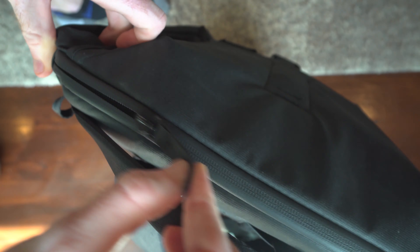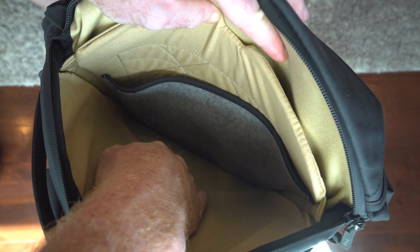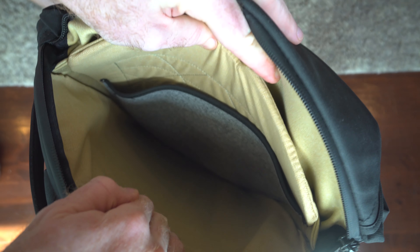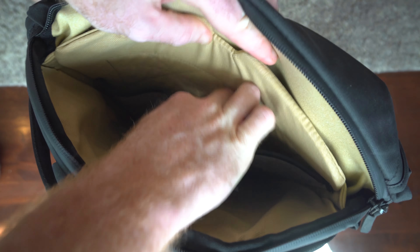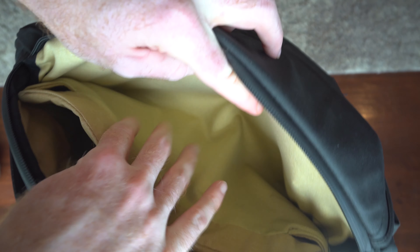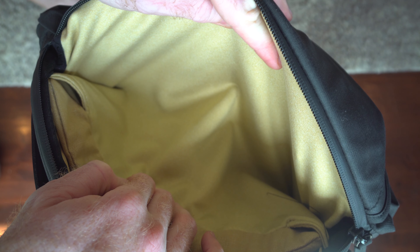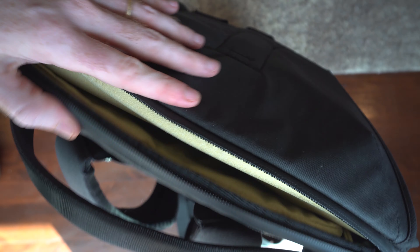So first we'll start on the top here. If you unzip this zipper, this is the laptop compartment. The compartment all the way in the back is where the laptop would go. You have two dividers in here — the next one would be for like an iPad or something, it's not quite as deep, and then the other one is a very shallow compartment where you can put things for quick access.